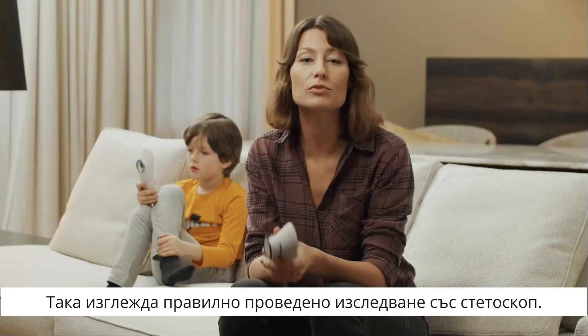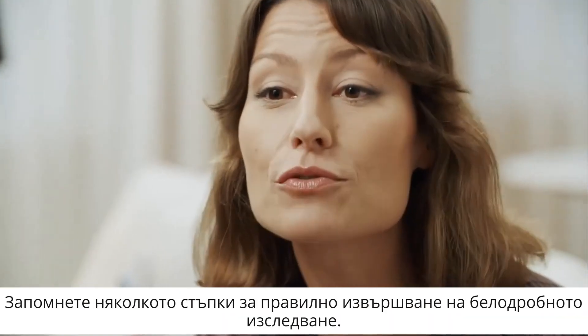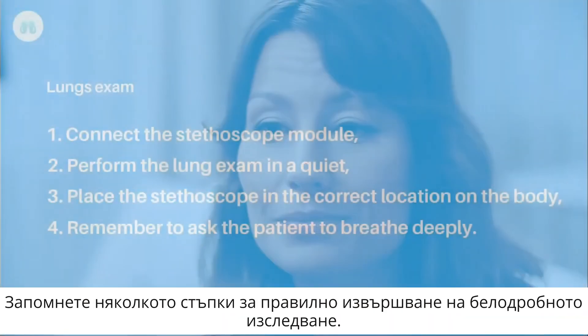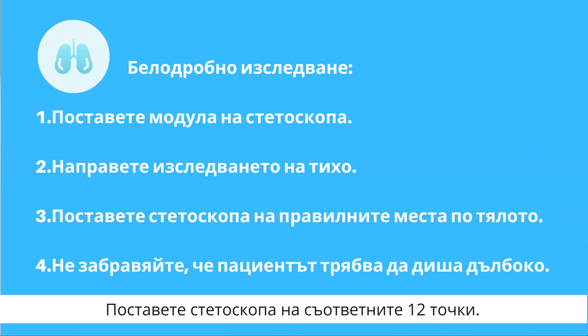This is what a properly performed stethoscope exam looks like. Keep in mind these few points to ensure you properly performed the lung exam: perform it in a quiet environment, place the stethoscope in the correct location, and remember to ask the patient to breathe deeply.